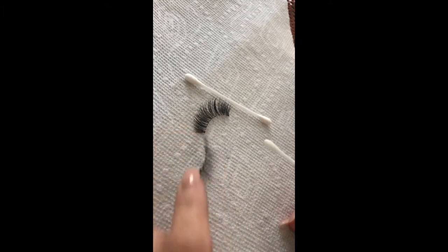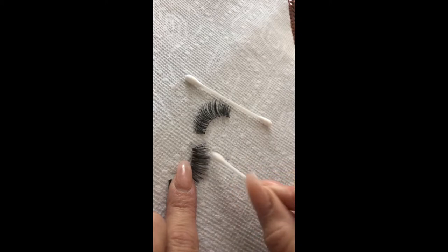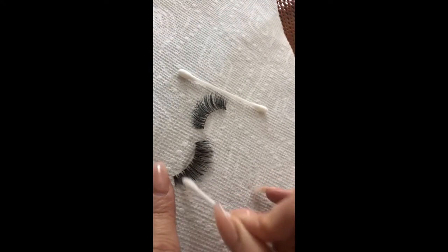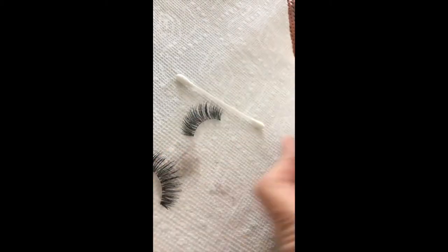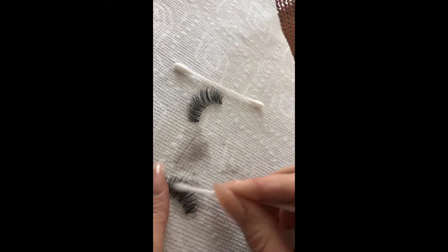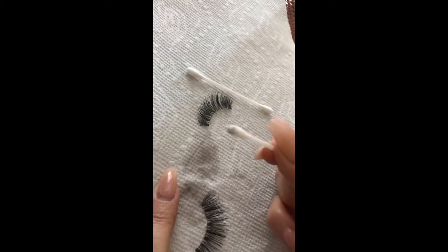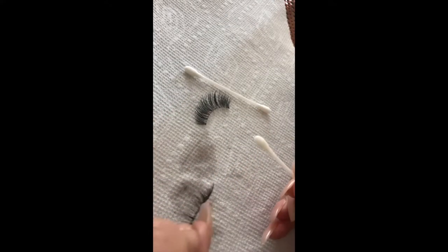Grab your lash and swipe upward with the q-tip. Go in as many times as you feel is necessary for your lash.